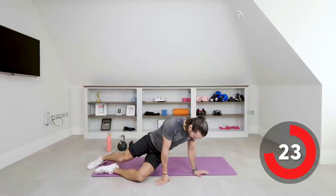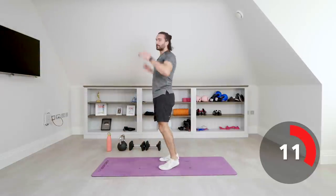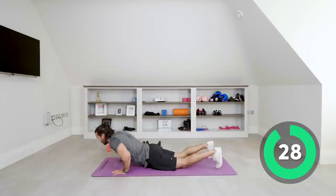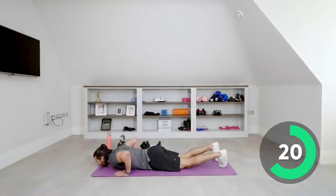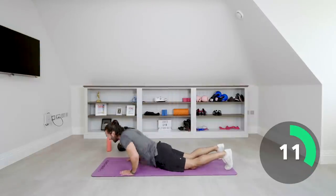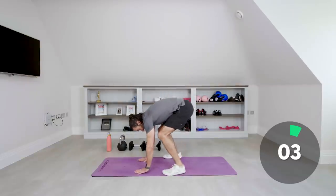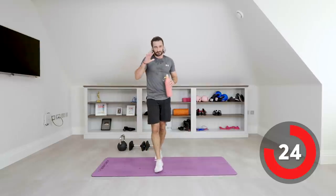No dumbbells for this one — bodyweight exercise. We've got chest-to-floor burpees: all the way down, hands to the ground, chest to the floor, push up, hands above the head — that's one rep. 30 seconds, and that's round one complete — you're doing really well. Hands to the ground, chest to the floor, push up, hands above the head. As many as you can in 30 seconds. And relax — good work. That's 10 minutes complete.